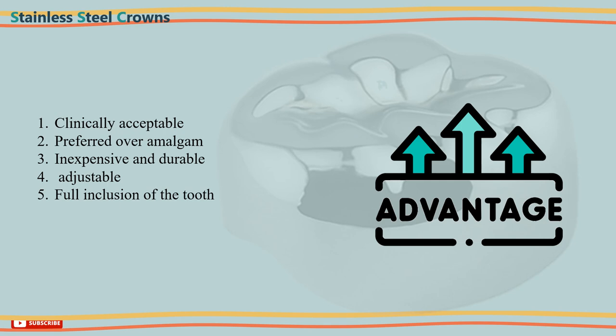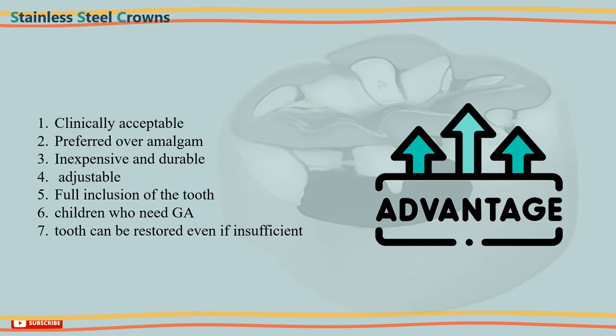6. They are the best treatment of choice for children who need general anesthesia. 7. The tooth can still be restored even if there is insufficient tooth structure remaining.